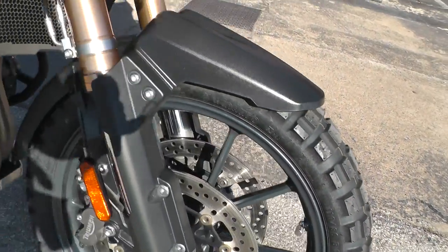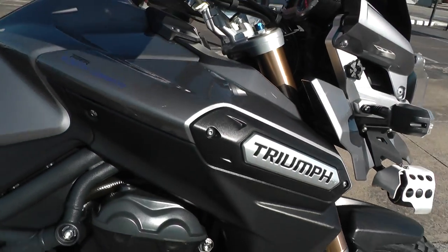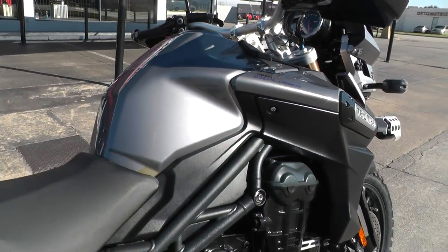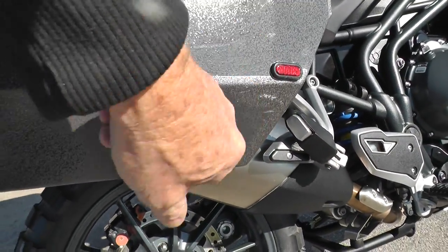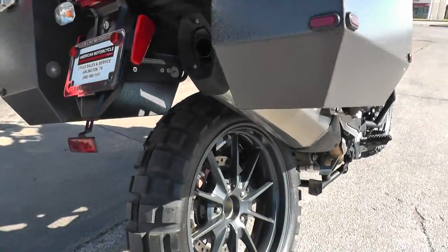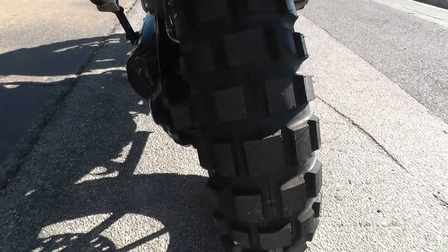There's a brand new knobby tire on the front. It's a really nice gray metallic color. It's also been upgraded with aluminum panniers. It's got a single-sided swingarm, which makes it real easy to change your tire if you get a flat. That's a new knobby tire on the back as well.